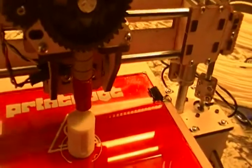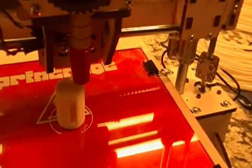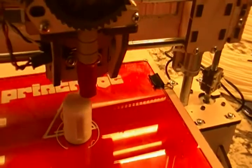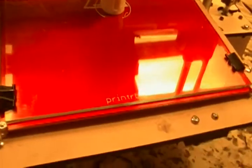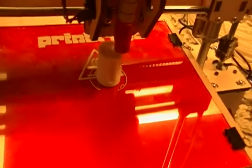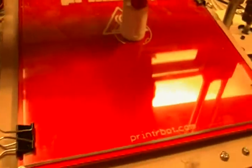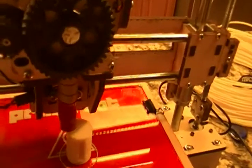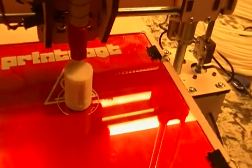The piece with the red tape is the hot end — that's what's melting the plastic and pushing it out of a really tiny 0.5 millimeter hole. You can see the heated bed: there's a plywood base, a printed circuit board heater (the red thing), and a sheet of ordinary glass held on with high-tech binder clips, all being heated up by that PCB heater.